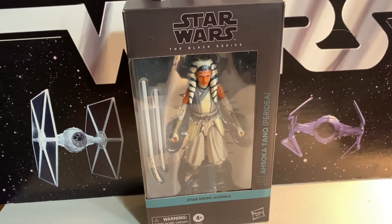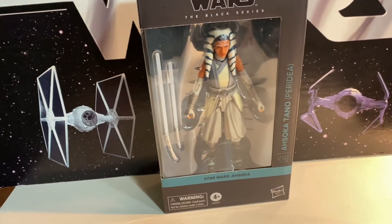Here we have another new Black Series figure. This is Ahsoka Tano Peridia, or as many people called her, Ahsoka the White.